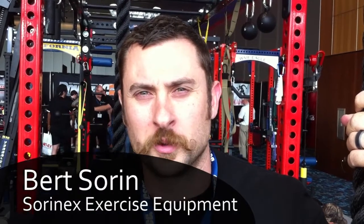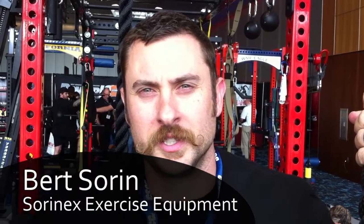Hi, I'm Bert Soren from SorenX Exercise Equipment. We're here in Kansas City at the CSCCA show. We're going to show you a couple of the innovative designs and ideas we have here at SorenX Exercise Equipment.